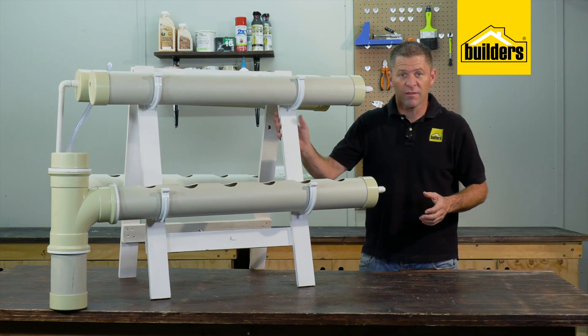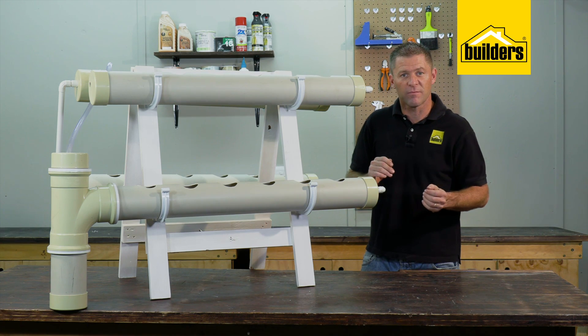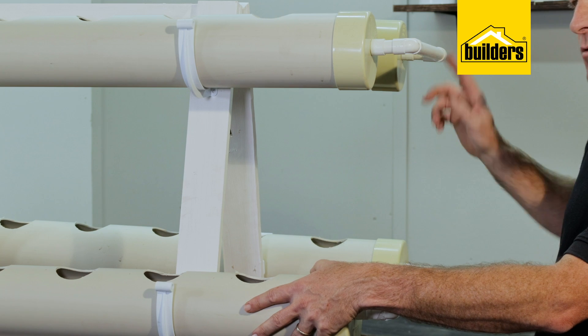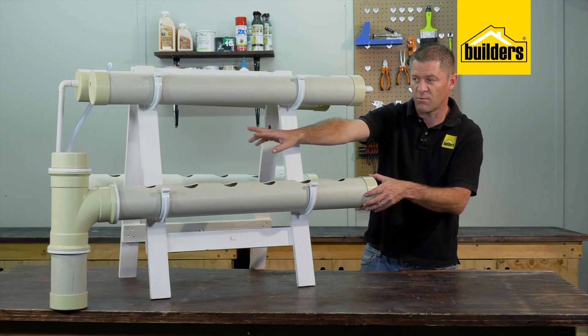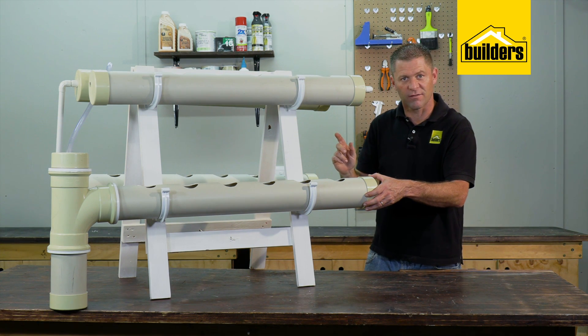What this is is a sawhorse trestle with four one-meter lengths of 110 millimeter PVC pipe mounted with gutter brackets. Each one of these is interlinked with electrical conduit piping that all flows back to the water reservoir, where a water feature pump pumps the water back to the top and the cycle continues.